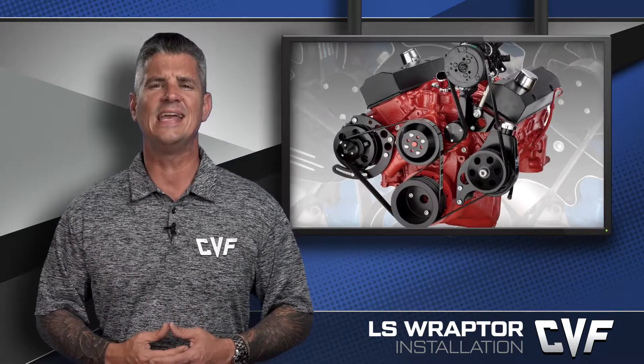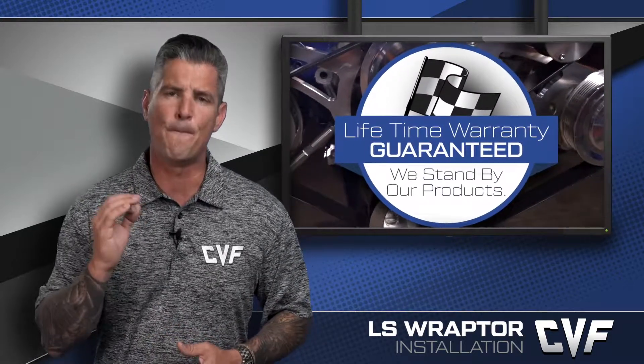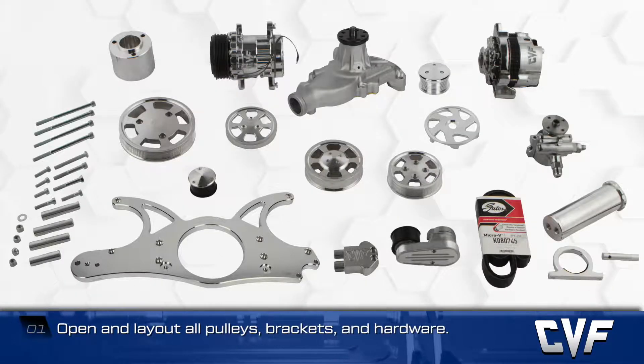CVF Racing offers one of the world's most complete selections of serpentine and V-belt kits, all of which are backed by an industry-leading lifetime warranty and the best-in-class customer service. To prepare for the LS Raptor installation, first open each box and lay out all the pulleys, brackets, and hardware.